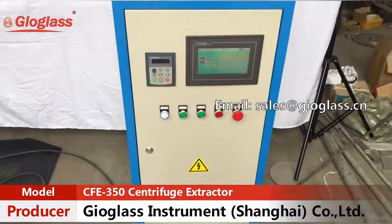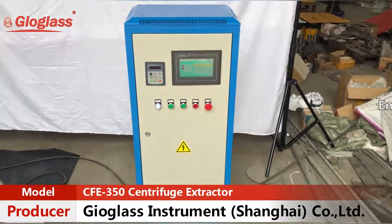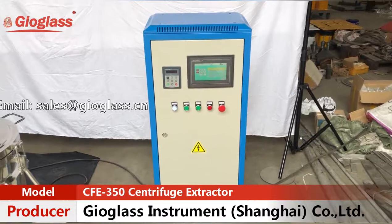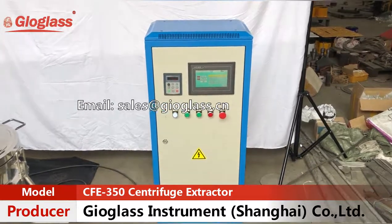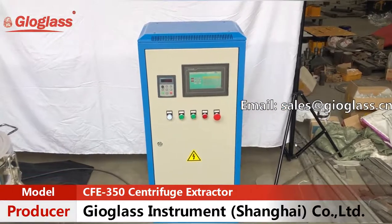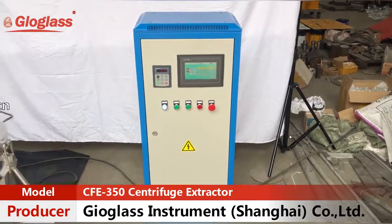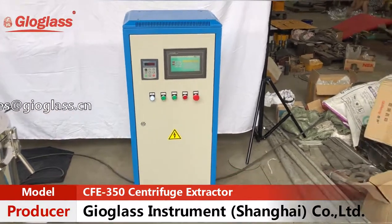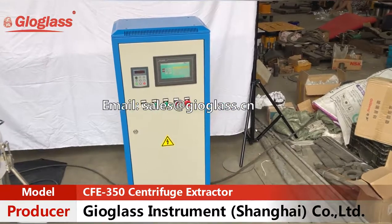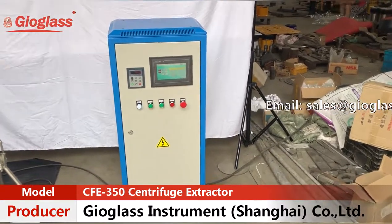Please note that the control cabinet shown here is not an explosion-proof model. You should place it in the next room separated from the machine if your solvent is a flammable and explosive liquid. We can also provide an explosion-proof control cabinet if your laboratory has limited space.